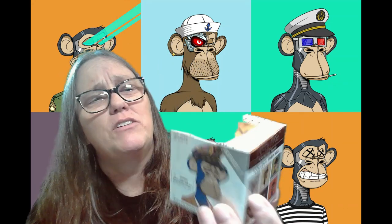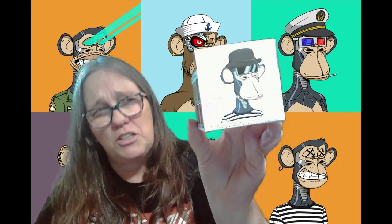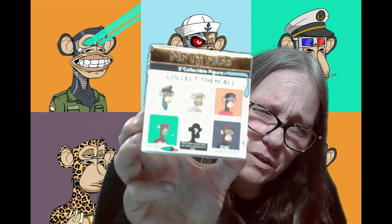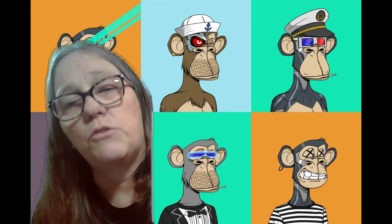Hey everybody, it's Mona J. I don't even remember where I picked this up at. I've never seen one of these before and I thought, what the heck, we'll give it a shot. I'm assuming it says collect them all. So three inch collectible figures — a bunch of them you can get. This might be something I just don't know what it is.